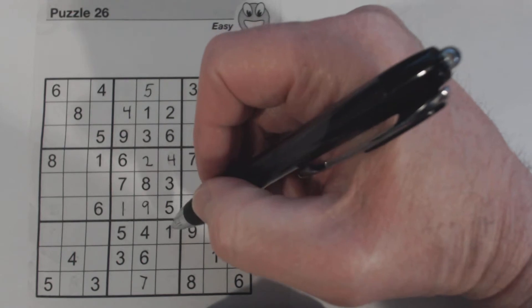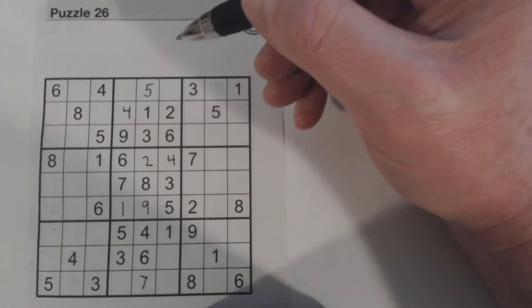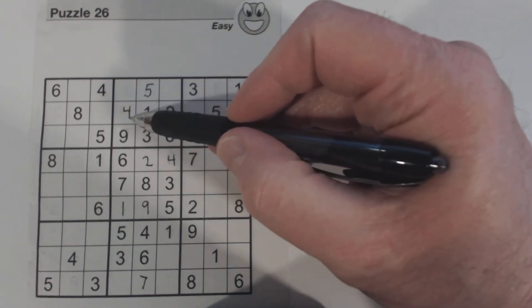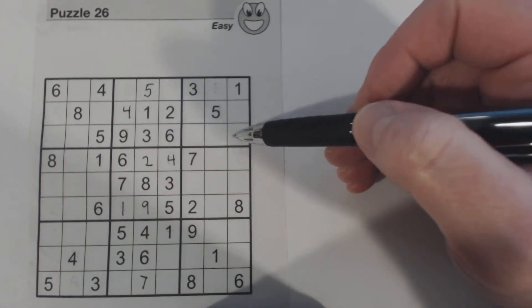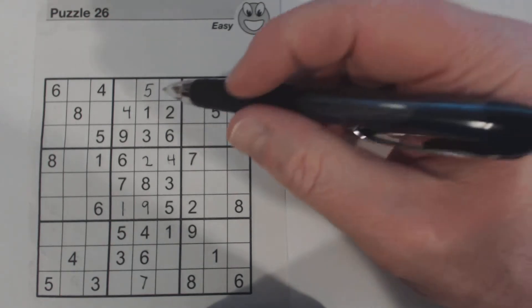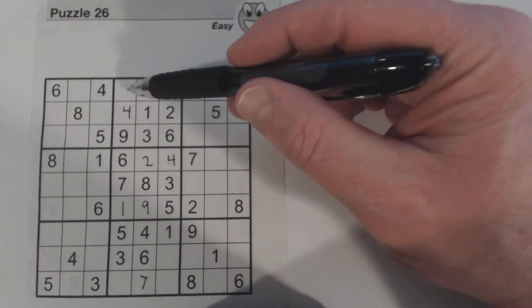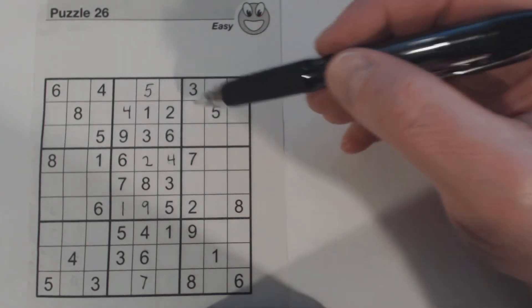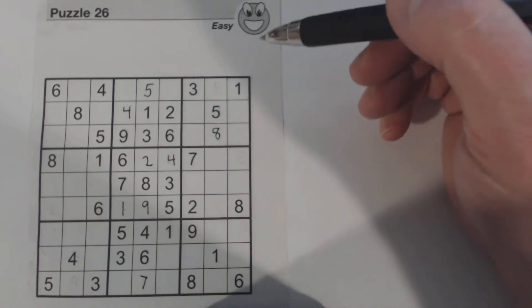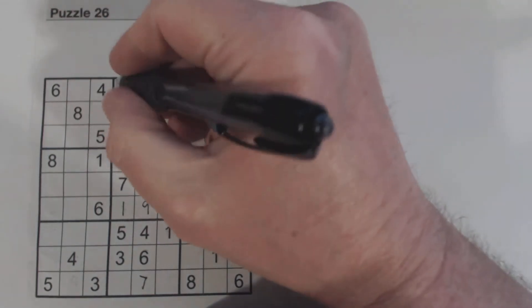We could have done that in an easier way — we've got a 4 here and a 4 here and a 4 there, and I would have found that 4 there. One of these is a 4 here. One of these is an 8. So we've got an 8, 8, 8 there, and an 8 and 8 there. We'll just fill that one in. What else is missing here? 1, 2, 3, 4, 7, 8. And there's a 7, so we'll just fill those in.